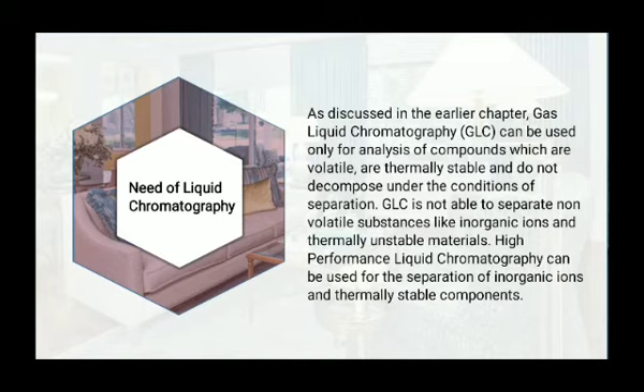As discussed in the earlier chapter, gas liquid chromatography can be used only for analysis of compounds which are volatile, thermally stable, and do not decompose under the conditions of separation. Gas liquid chromatography is not able to separate non-volatile substances like inorganic ions and thermally unstable materials. High performance liquid chromatography can be used for the separation of such inorganic ions and thermally unstable components.